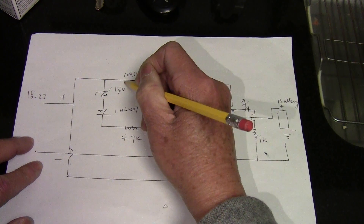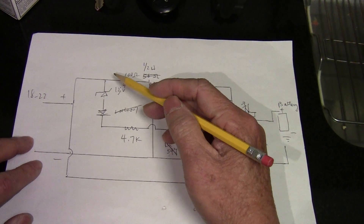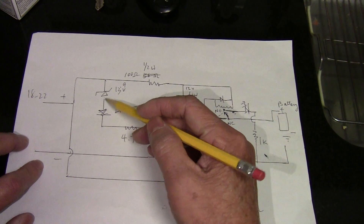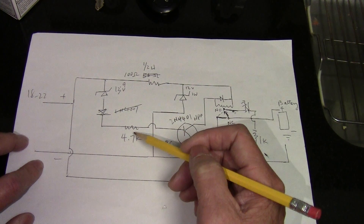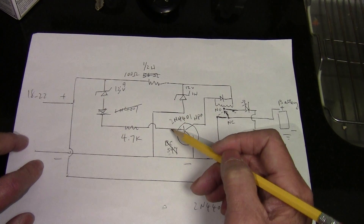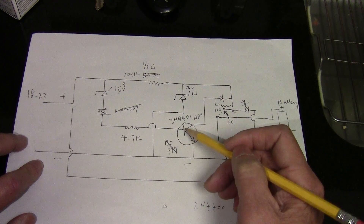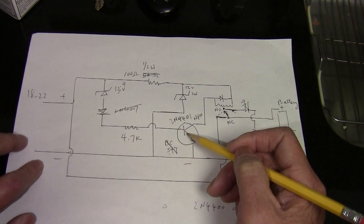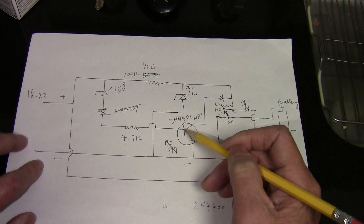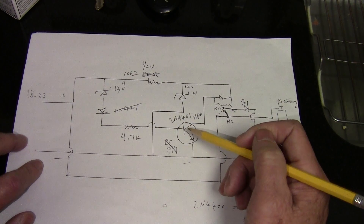I have a 13.9 volt Zener diode here. When the voltage rises above 13.9 volts it goes through the Zener — that's the breakdown voltage — and I have a 4.7K resistor here to limit the current. That voltage would then trigger the 2N4401 transistor at the base to open it up. You need an additional 0.6 volts to turn on the transistor, so that makes it about 14.6 volts or so.